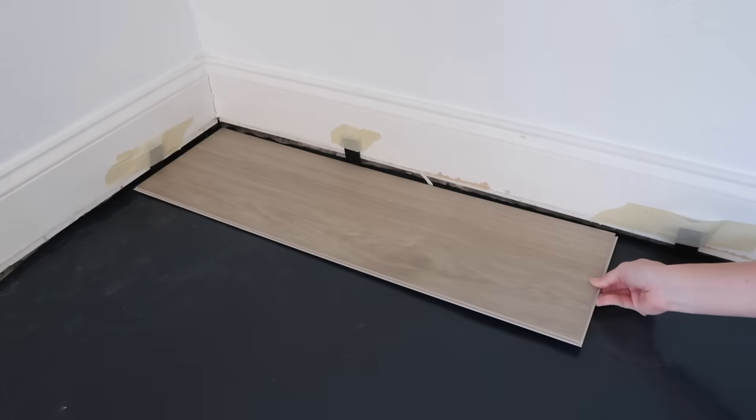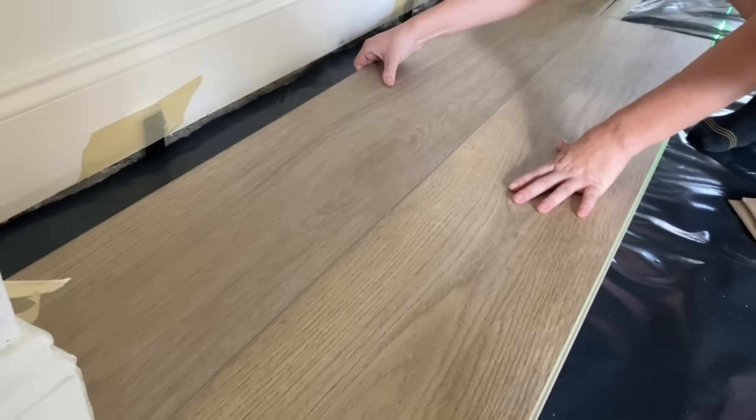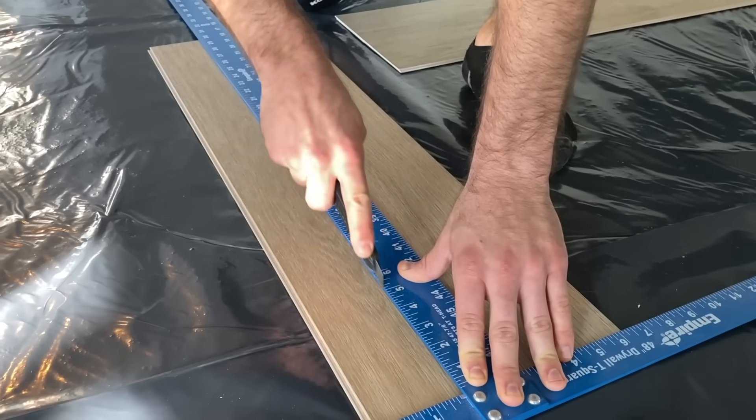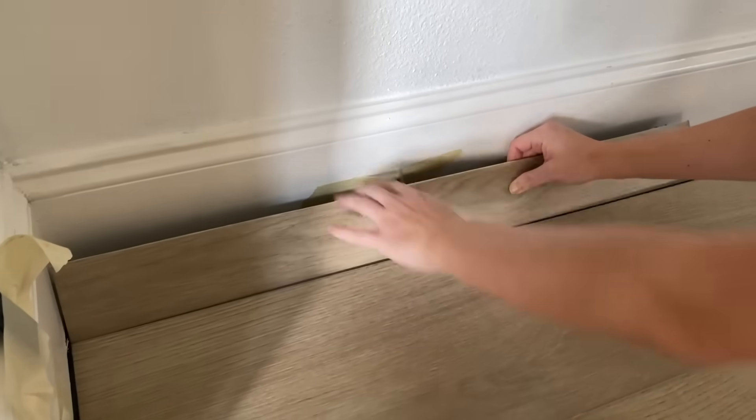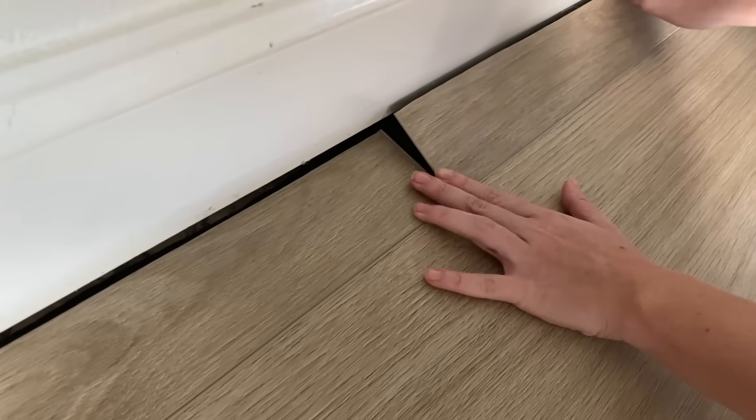The first planks are installed with the groove side sticking out so we could install the new rows into the groove and click them into place. If the plank doesn't lay perfectly flat, you can easily unclick it, reinstall the plank, until you hear it properly click together.